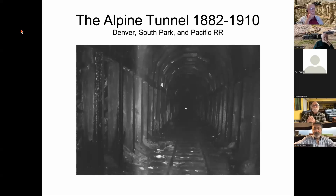The Alpine Tunnel operated from 1882 to 1910 on the Denver South Park and Pacific Railroad, through to Gunnison and then the Colorado and Southern. The lead photo was shot inside the tunnel in 1980; at that time you could still get inside, and George actually entered it twice — once very briefly, and the other time going as far as one could from the west portal.